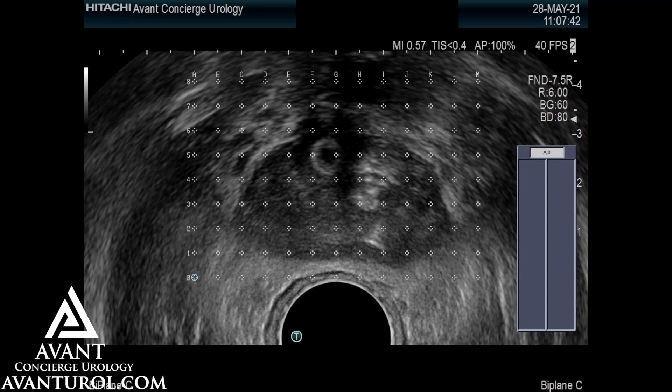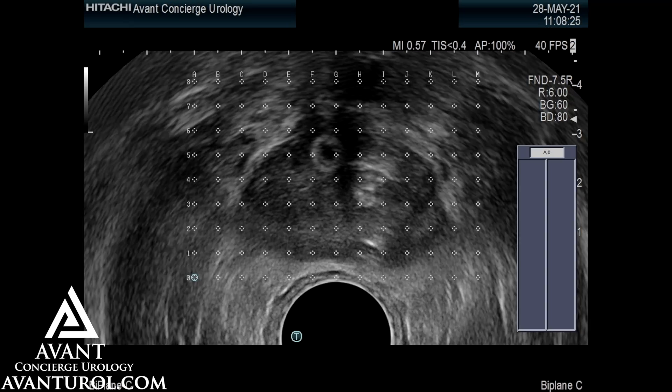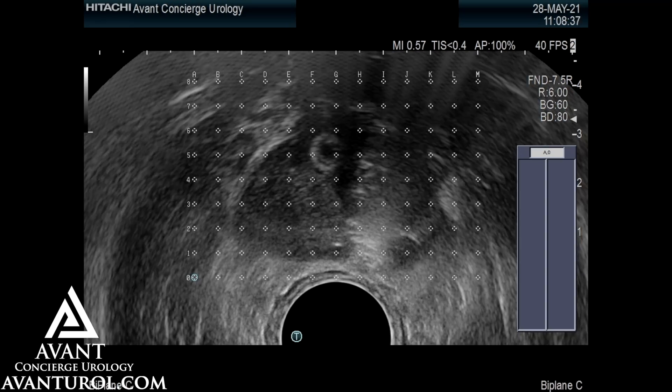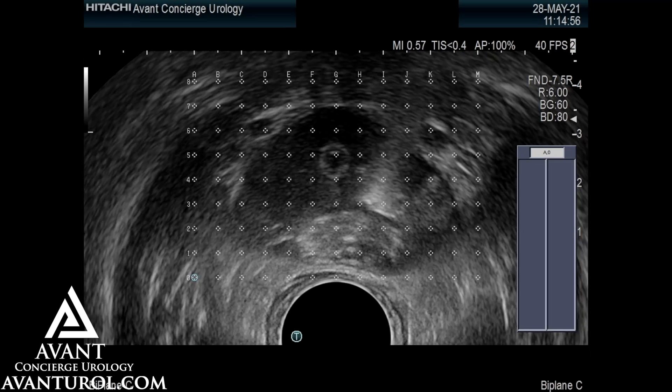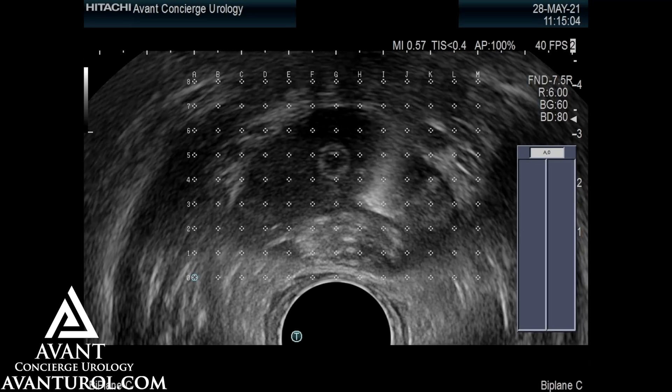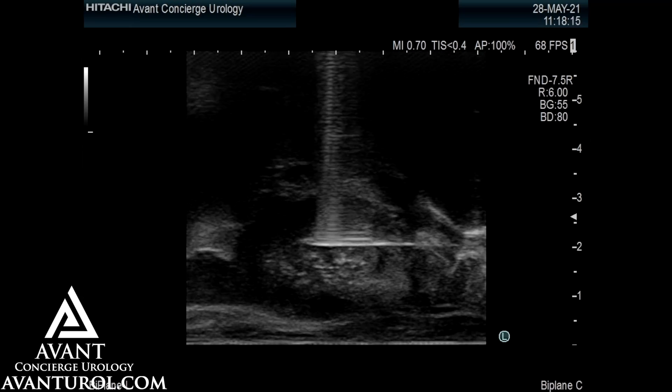In this particular patient, a left hemi ablation of the prostate was being performed. This image shows active ablation using transperineal probes. There is an active electrode and a coiled secondary electrode that prevents the dispersion of energy to the urethra and the lateral borders.